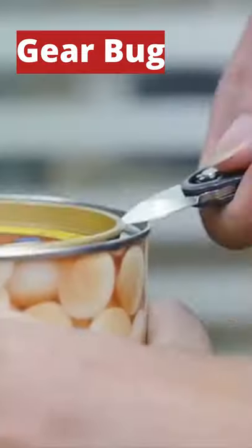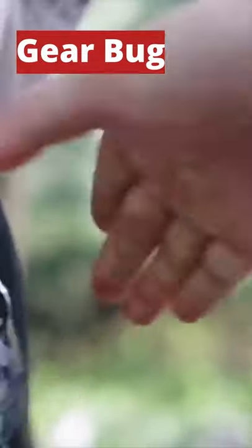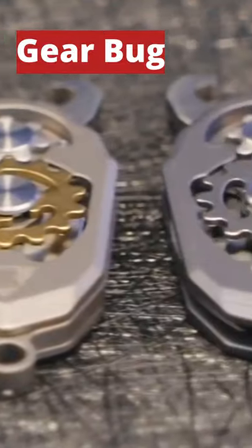You can even wear it as a pendant or a keychain. There is even a built-in bottle opener for taking to parties or days at the beach. Gearbug is just $29.